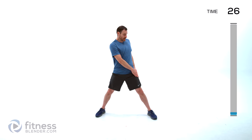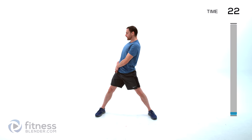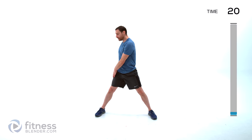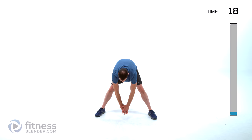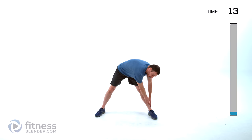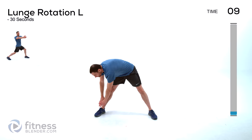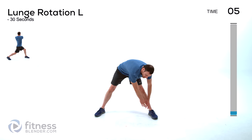We're doing toe touch sweeps next. Widen those feet out just a little bit more, about twice shoulder width. Down one leg, across the other, and up. Focus on that little bit of a backward stretch at the top, and rounding those shoulders and back in the center. Really focusing on trying to warm up that range of motion through that torso. Whatever you're working on that day is what you want to focus your warm-up on.